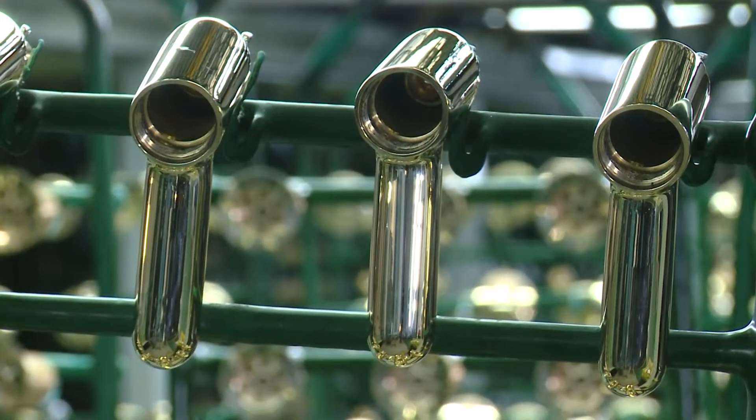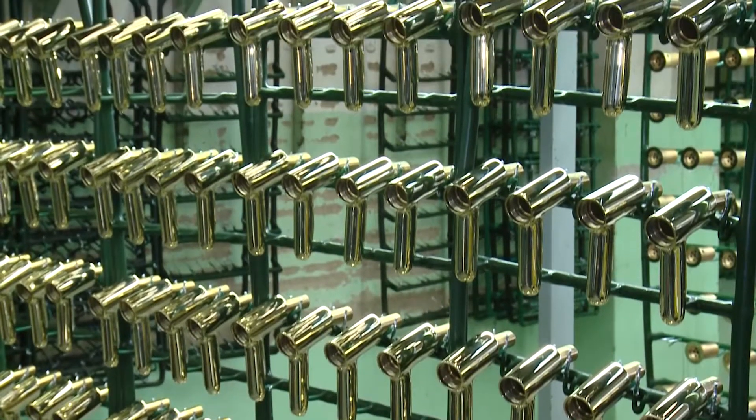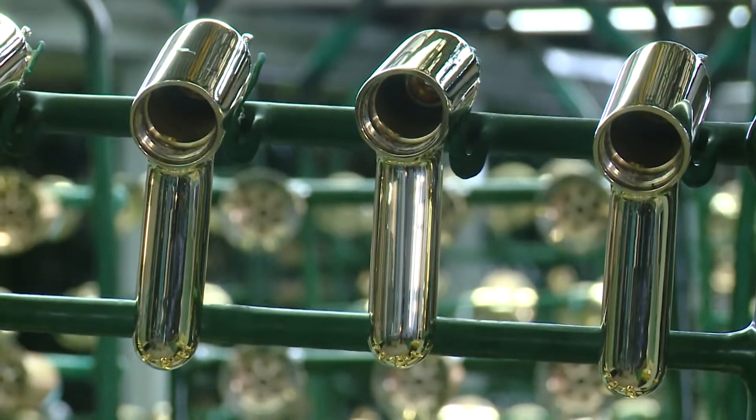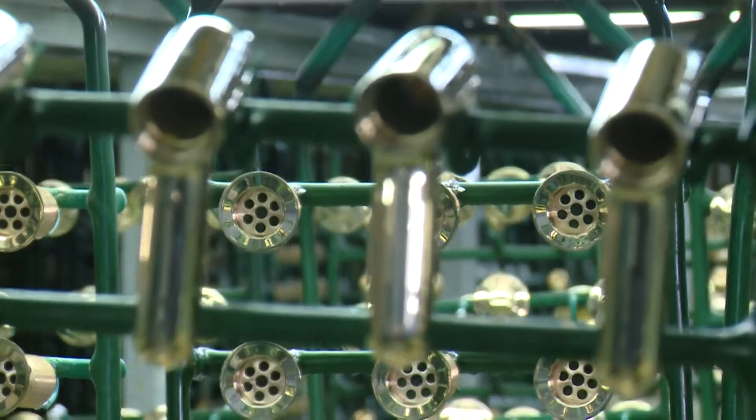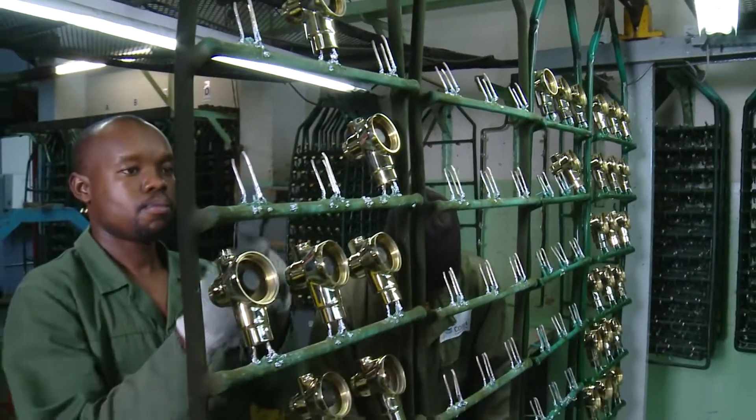Here, nickel and chrome is plated electrochemically onto the brass. This protects the component from corrosion and gives it an attractive chrome appearance. The components are loaded onto jigs or hangers and coated in rubber.